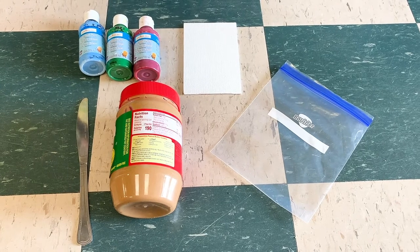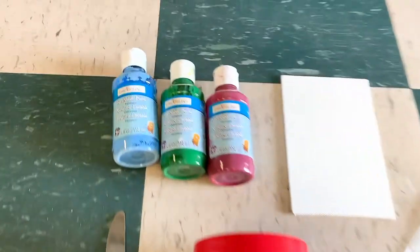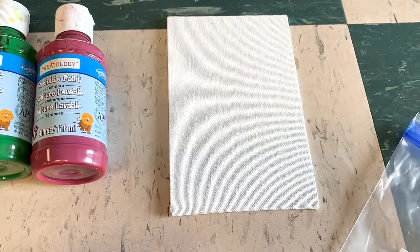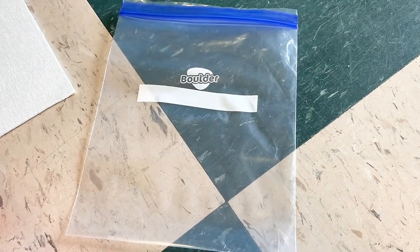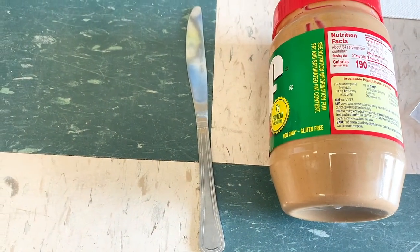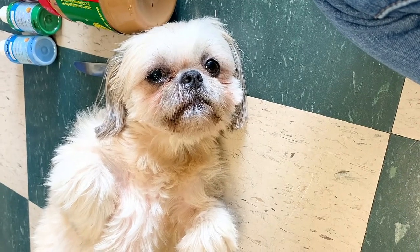The first thing we need to do is gather our materials. We will need some paint of any color, a canvas, a Ziploc bag that is bigger than your canvas, some peanut butter, a knife, and of course you will need a dog.